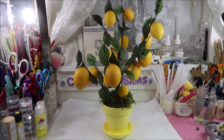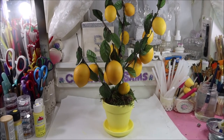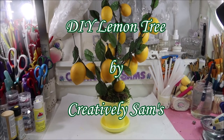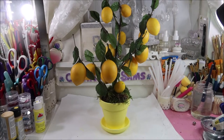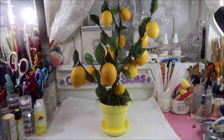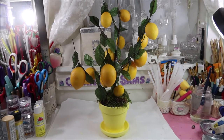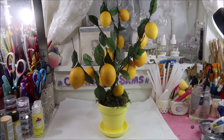Hi guys, it's Sam from Creatively Sams. Welcome back to my channel. I'm so glad you stopped by. Today's project is a DIY lemon tree. It was really easy to make. I did it with things that I had left over in my stash, and there was really no hard part to it. So if you want to see how I did this, stay tuned — it's coming up next.